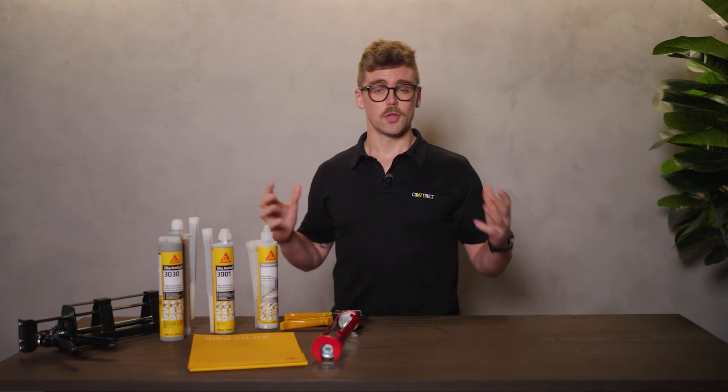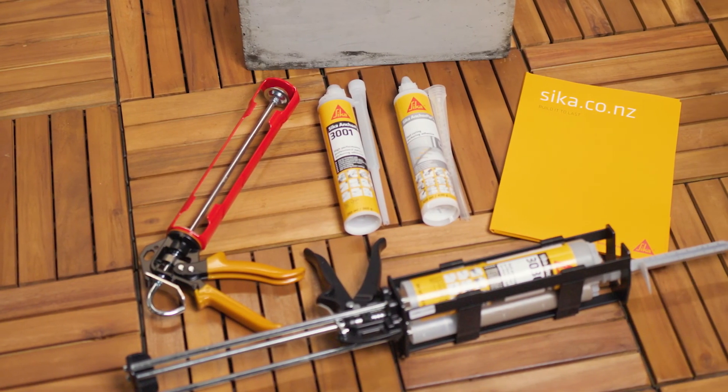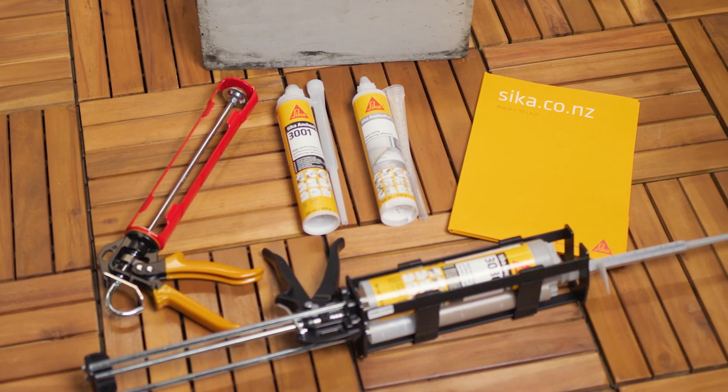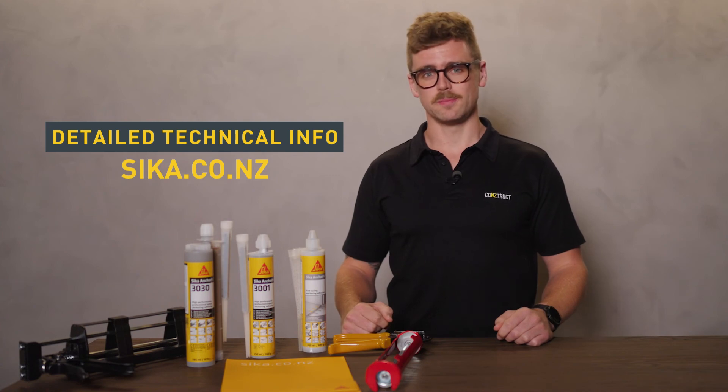So that's it for today. Three great products that meet all your chemical anchoring needs from one of the industry's leading brands. For detailed technical information, head to seeker.co.nz. From the team here at Construct Learning, thanks for tuning in and see you next time.